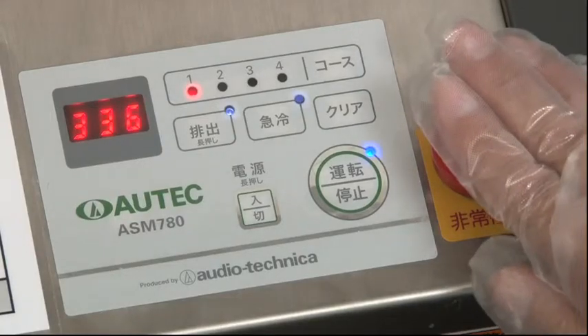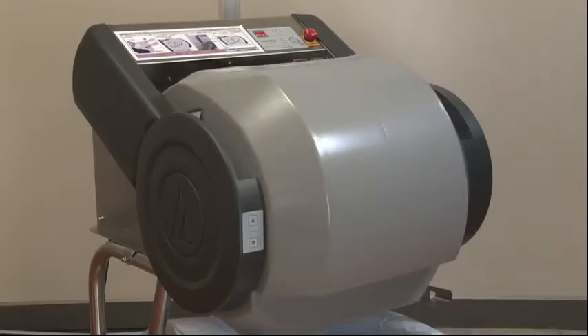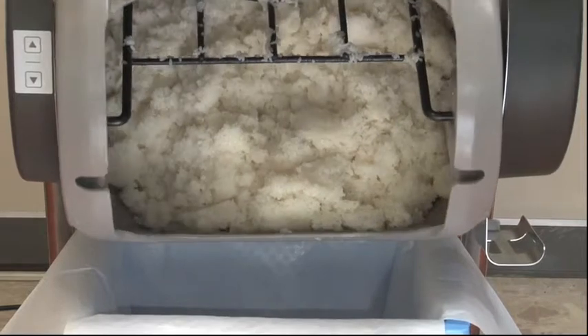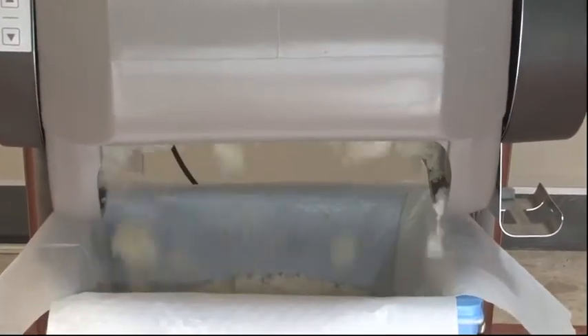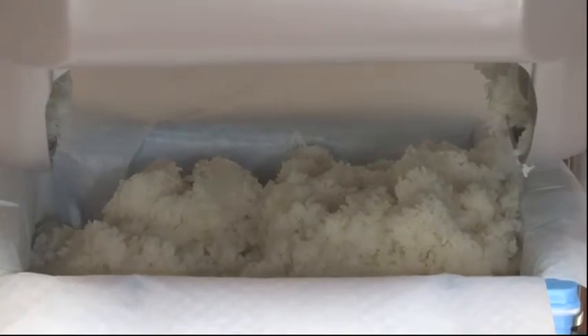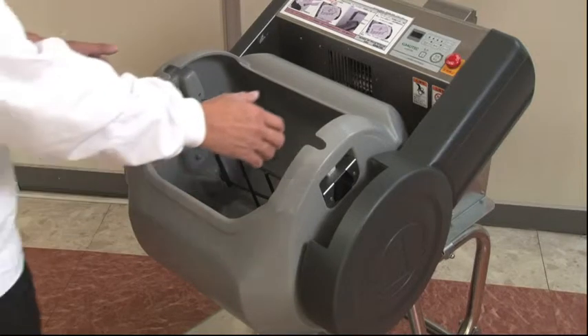Press the emergency button in case of an emergency — the machine stops operation immediately. Once operation is done, the machine transfers the mixed rice to the box automatically. Set a rice box in advance and transferring will be completed.